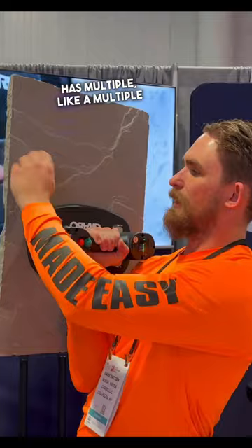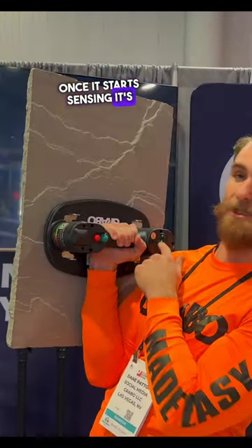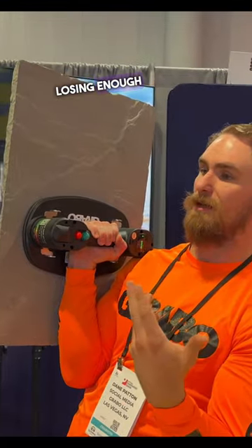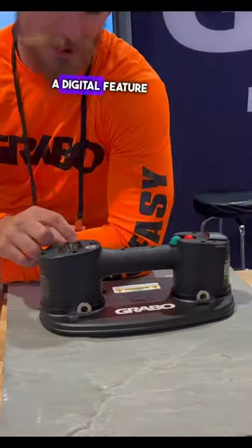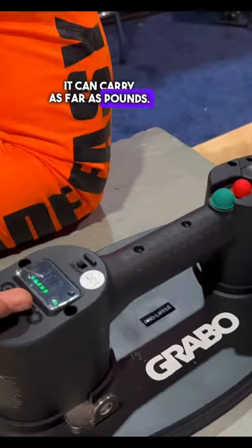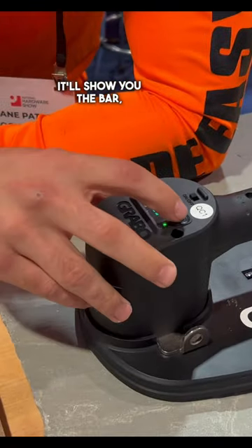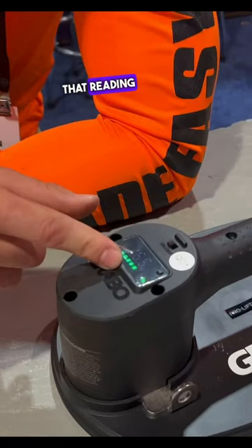Notice how it has multiple surfaces to it as well. So once it starts sensing it's losing enough pressure or losing enough suction, it'll kick back in. Notice how it also has a digital feature — it'll show you the weight it can carry in pounds, it'll show you the bar, PSI, along with the battery life. Shows you all that reading right there.